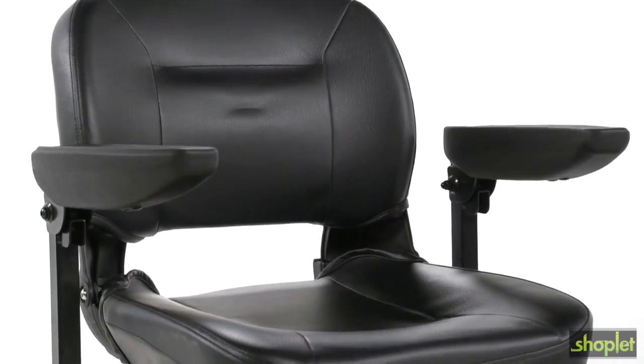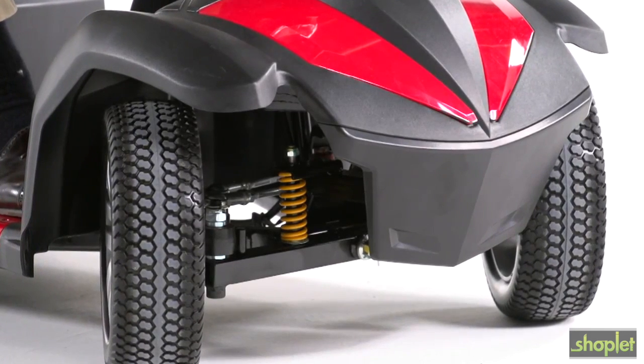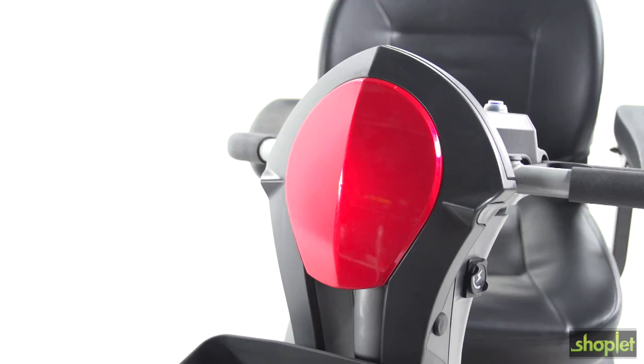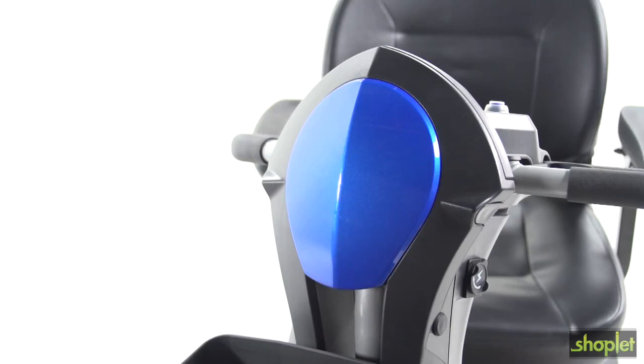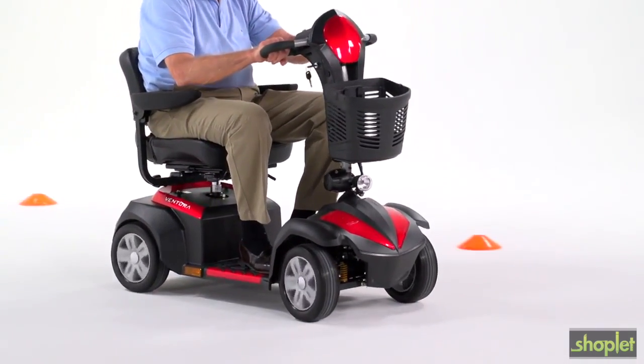Along with great performance, the Ventura offers excellent comfort with a cushioned stadium-style seat. The Ventura four-wheel ride comfort is enhanced with front and rear suspension. You can always count on Drive Medical to bring you convenient and innovative lifestyle solutions, now and for the road ahead.